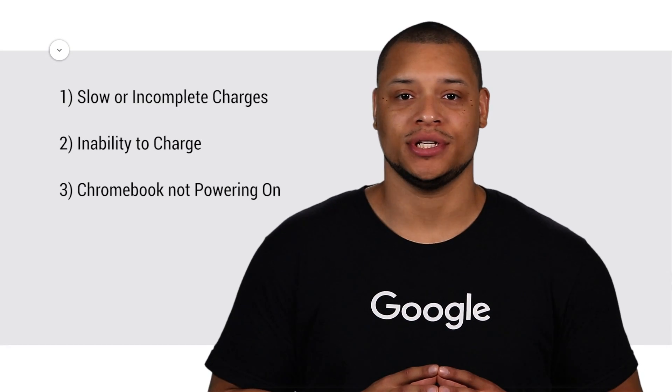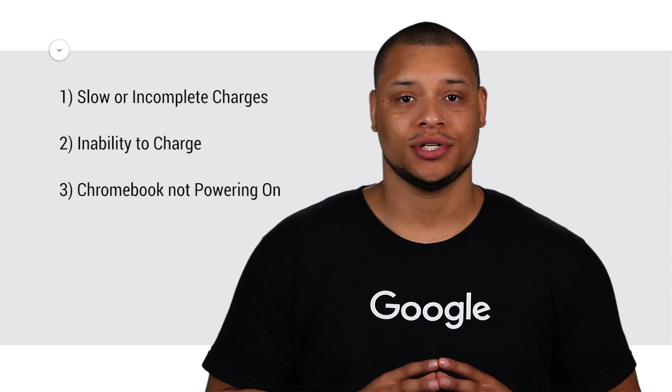Hi, I'm Raymond, and today I'm going to show you how to address power issues with your Chromebook. Power issues may include slow or incomplete charges, the inability to charge, or your Chromebook not powering on.